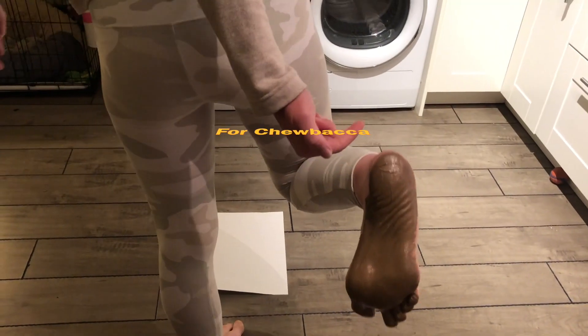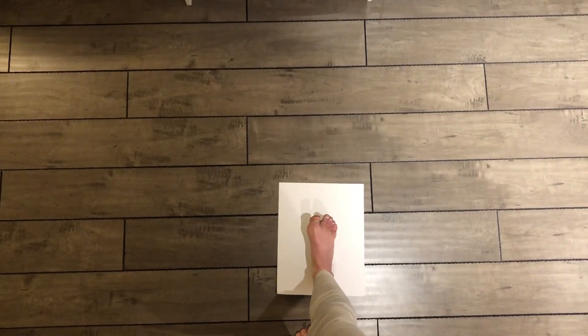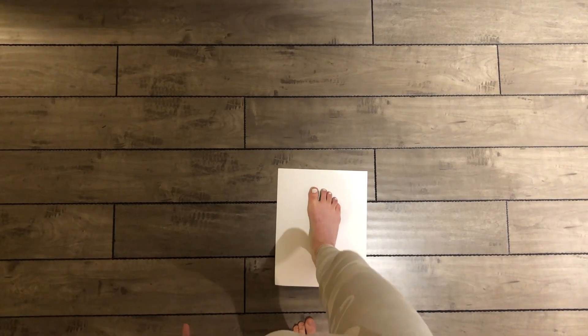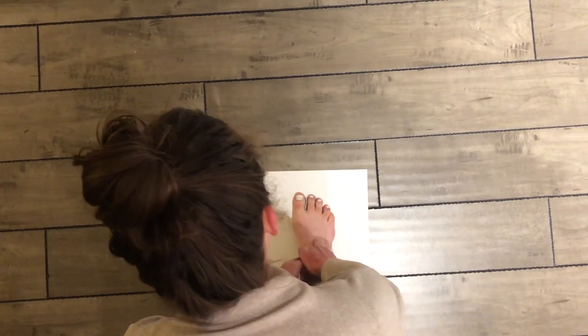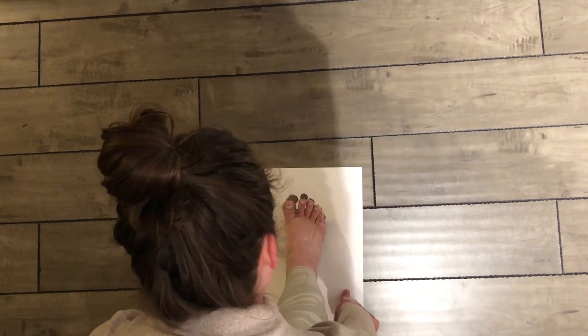My foot has been painted — got some help. It's all brown. Now I'm just gonna step heel-first onto the piece of paper, pressing my toes down, then hold the piece of paper and raise it up.